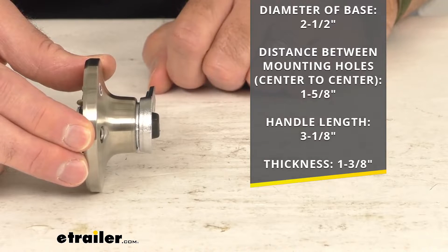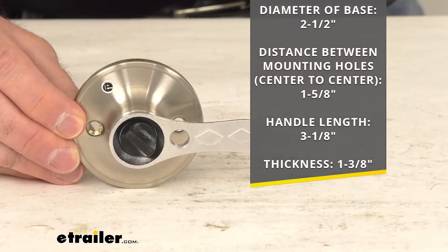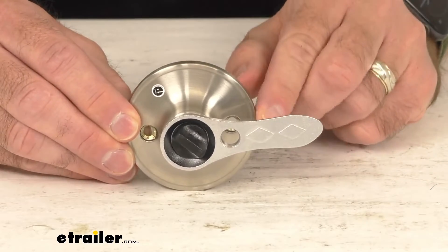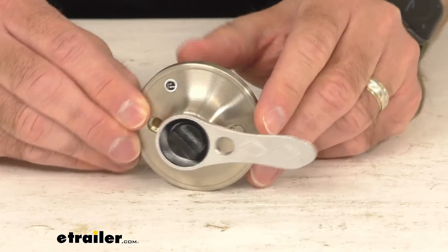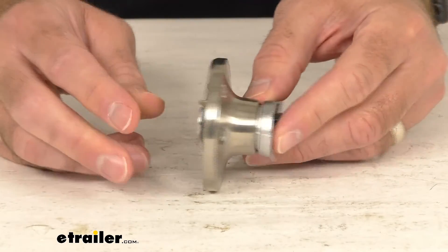This is constructed of corrosion resistant stainless steel, so not only is it going to be durable, but it's also going to be attractive.